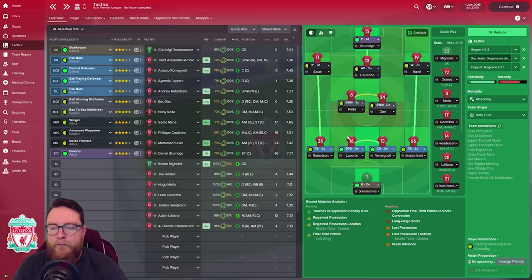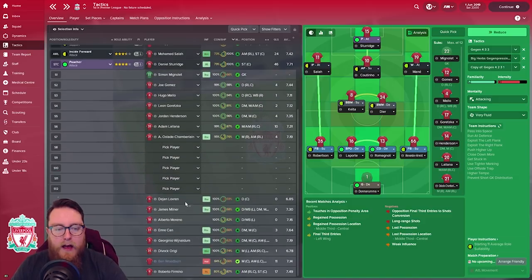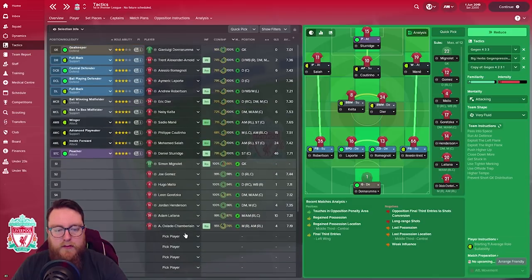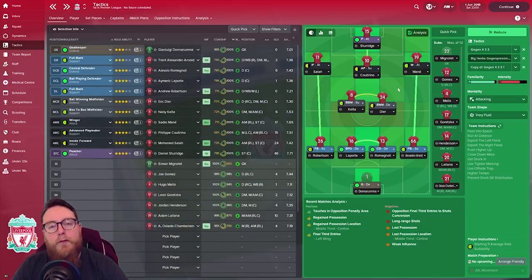The fullbacks got involved when necessary but the centre-backs we wanted to stay disciplined. In the first season we found these guys would wander off and balls would get played diagonally, letting in goals. So putting central defenders on Close Down Much Less meant they don't jump into tackles, and you rely on your two midfielders to get back and make those tackles. We had Robertson on the left, Trent Alexander-Arnold on the right, and brought in Hugo Malo first season as well.